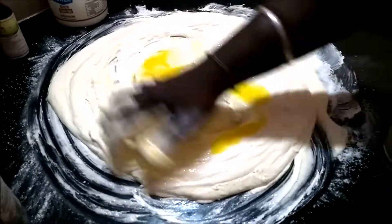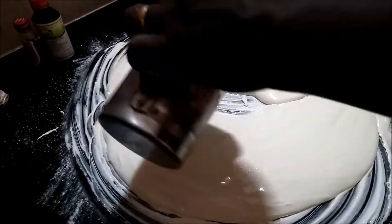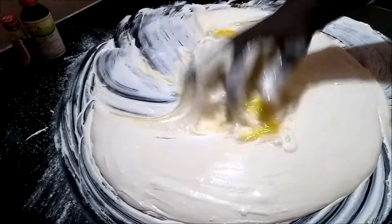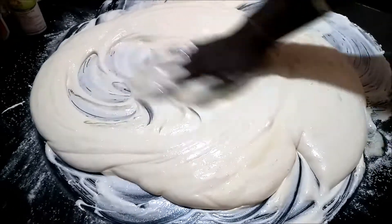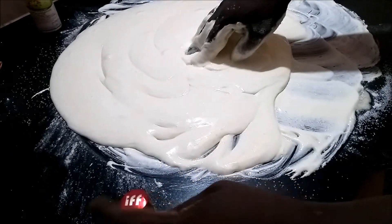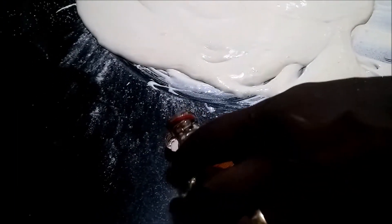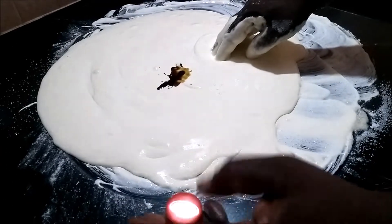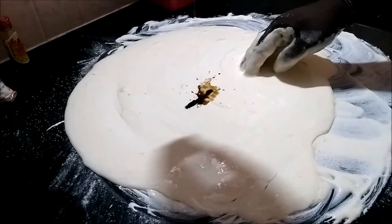Put the eggs in the pan and mix. Then add a cap of vanilla essence.